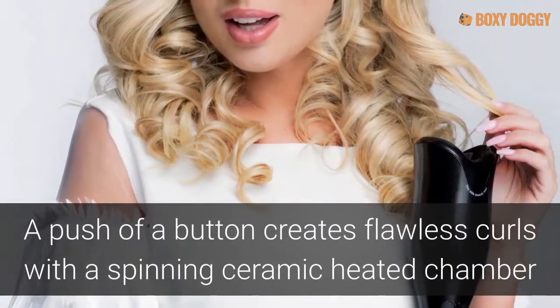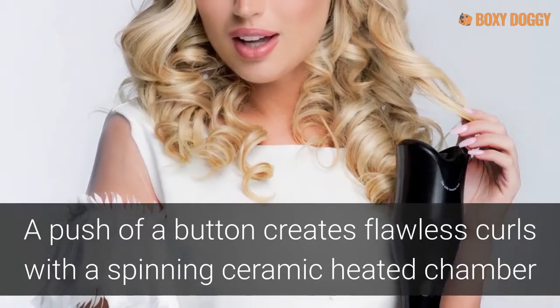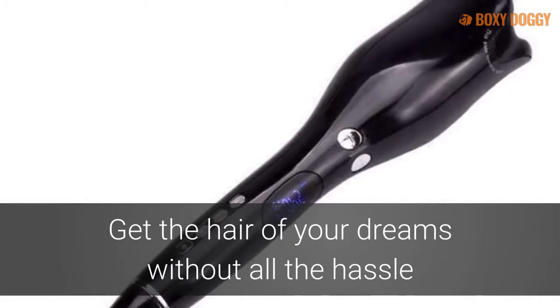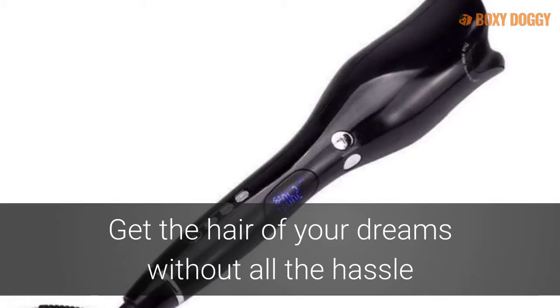Easy to operate, effortless curls happen at the push of a button with a fully functional steam feature and customizable heat settings. Get the effortless glossy and bouncy hair of your dreams with the revolutionary Ceramic Rotating Airspin Curler to simplify your styling experience.